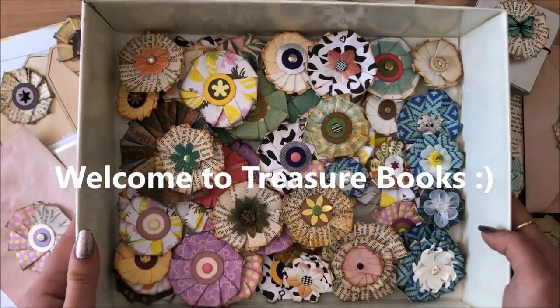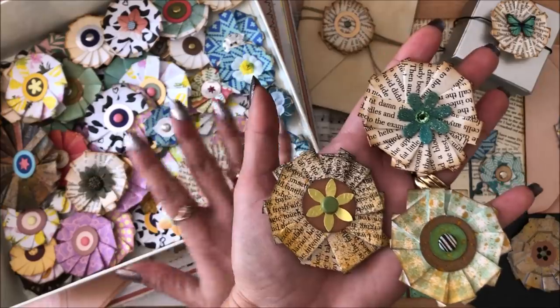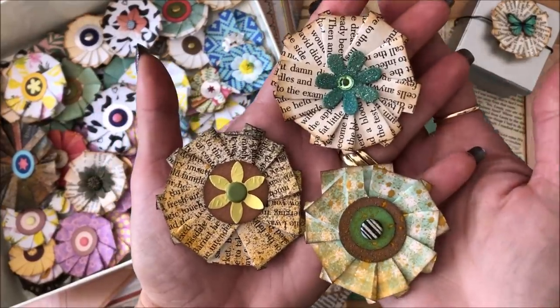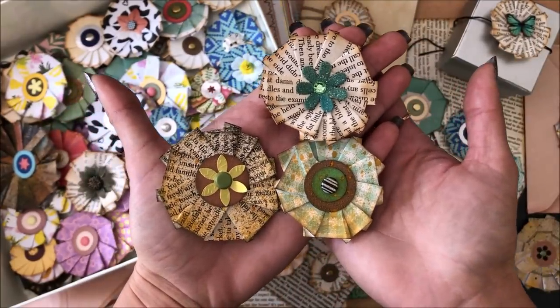Hello everyone, it's Natasha from Treasure Books. Would you look at these beauties? As you can see I went a little crazy. You know why? Because it's easy to do, it's quick and it's so much fun. In this video I'm going to show you how to make these pleated paper flowers.